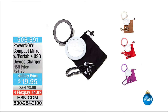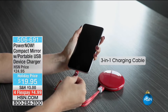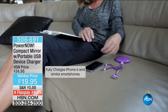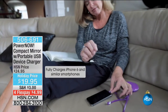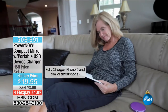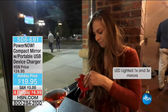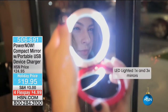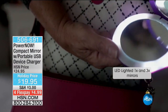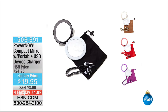We have final quantities now of our brand new Power Now compact mirror. These are really cute — choice of colors. It looks like a compact but it's a charger, perfect for checking and touching up your makeup and charging portable devices. It works with an iPhone, Android, any USB-powered device, and recharges using a micro USB port. Available in black, purple, and gold.